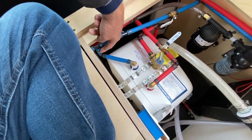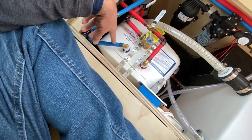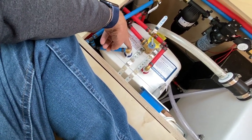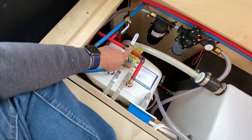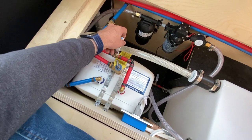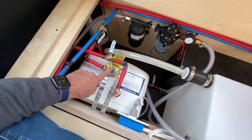Then I have a T right here that goes into my water heater. This is my cold water going into my water heater. And then the hot water comes out of my water heater on the other side.